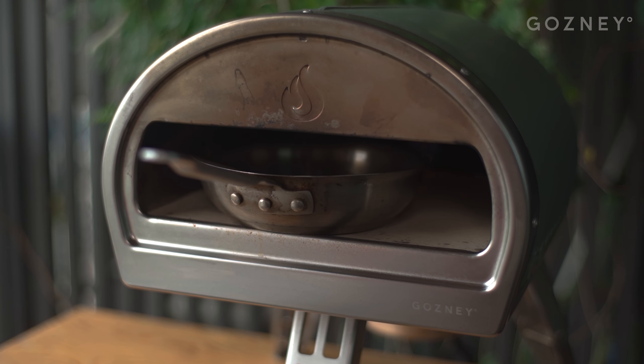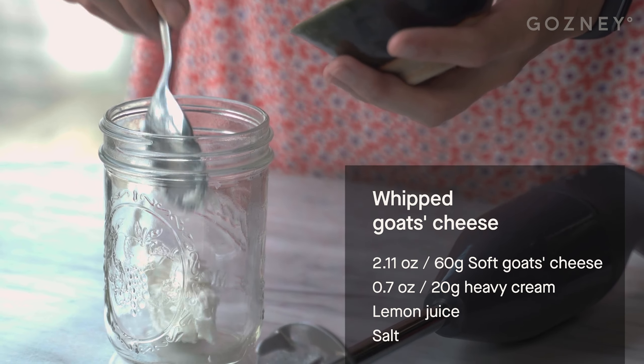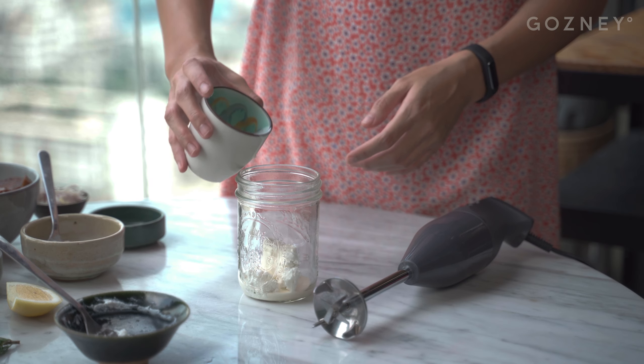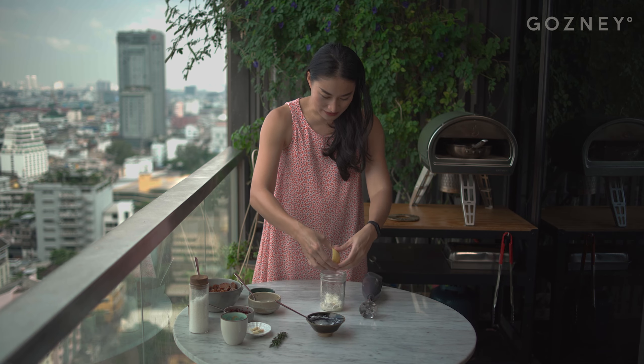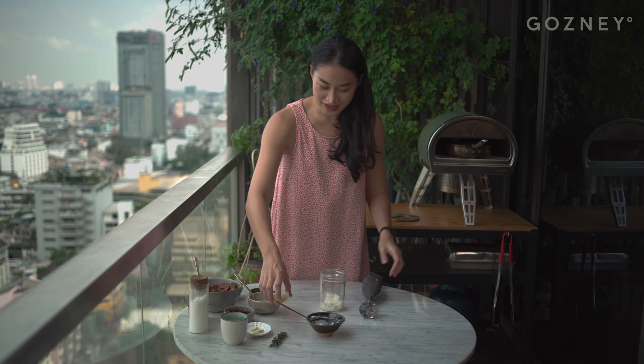While we're waiting for that to crisp up, we're going to get started on the whipped goat's cheese that will go with our cranberry sauce. This is about 60 grams of goat's cheese. You're going to want to add one tablespoon of cream — a generous plug. The cream just works to make the whipped goat's cheese silkier. And then we're also going to add one squeeze of lemon, and we're going to zhuzh it up.